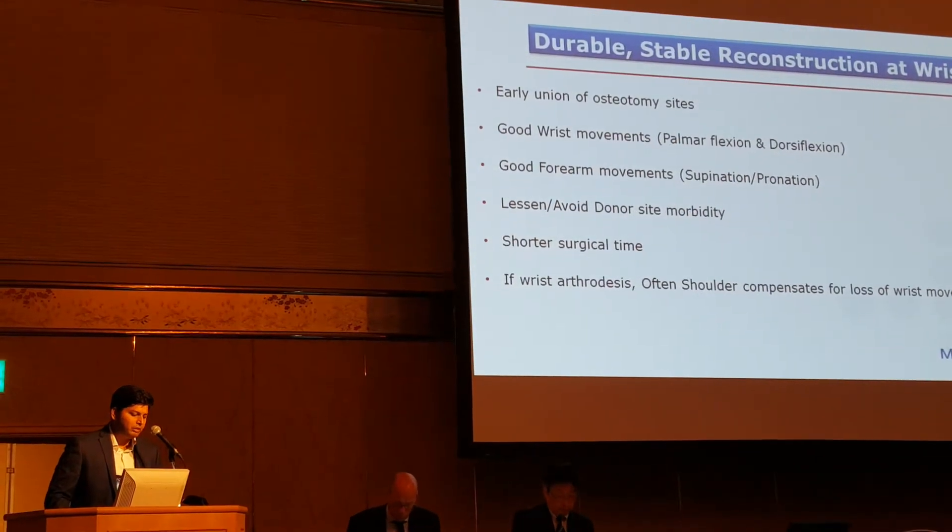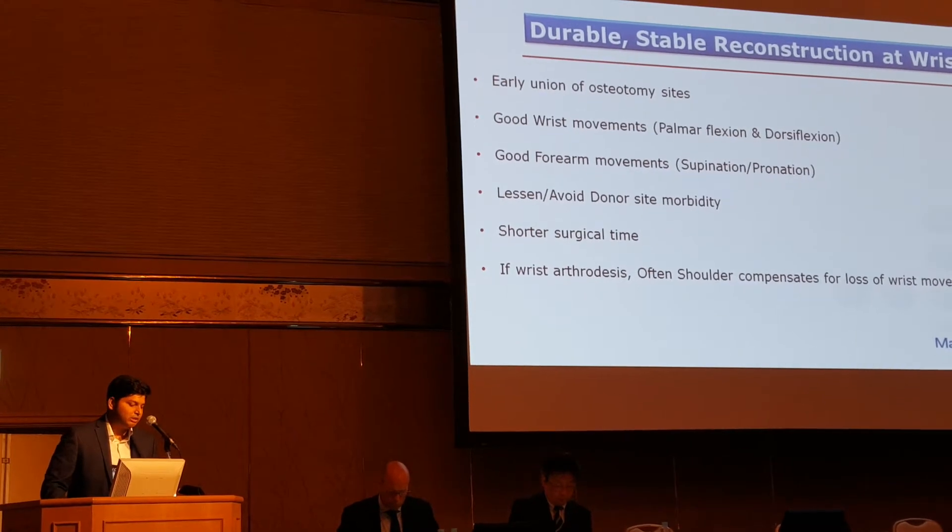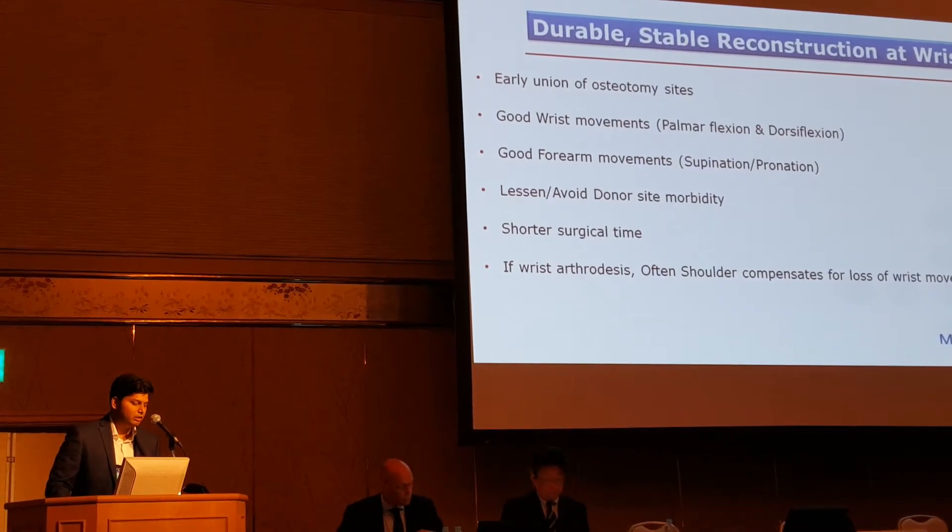Whenever we think of a durable and stable reconstruction of the wrist, all these points are required. And in cases of wrist arthritis, it is often the shoulder that compensates for the loss of wrist movements.